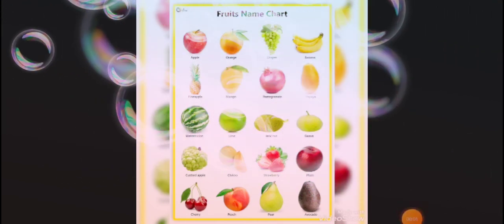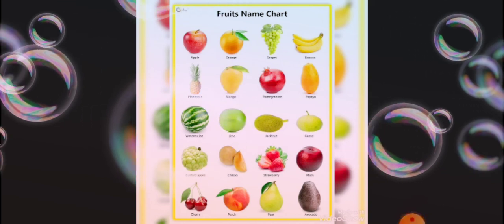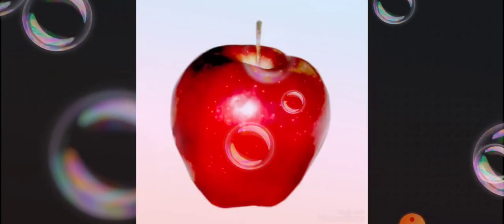Good morning kids. Today we are going to learn a fruit song. Let's start with me and learn this song.